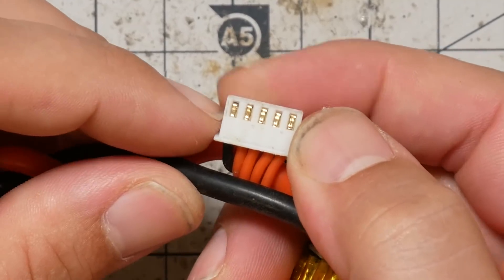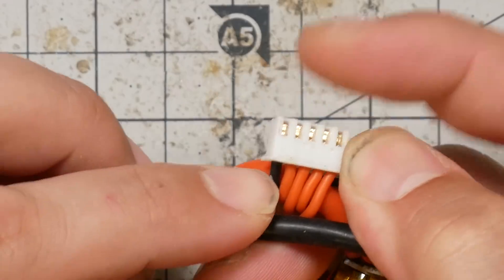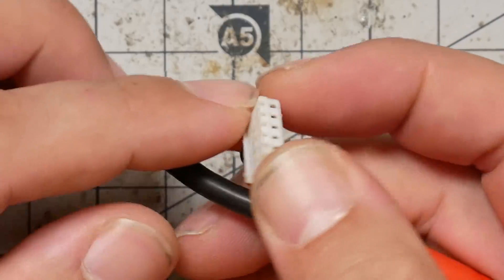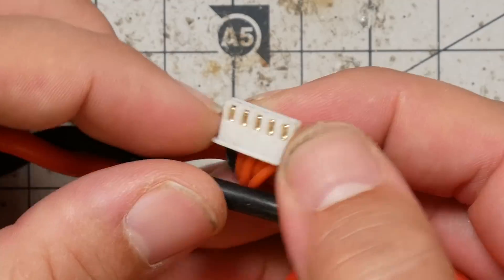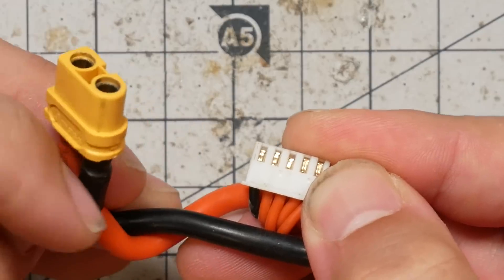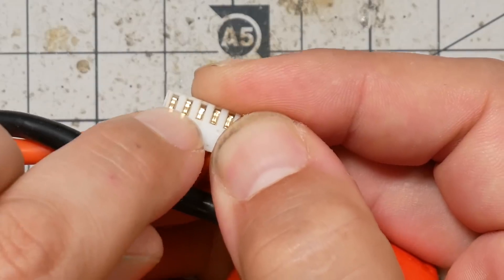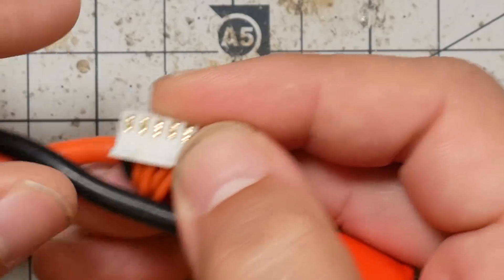When you are repairing one of these balance plugs you've got to get the order of the wires correct. If you get the order of the wires wrong, you won't be able to charge the pack and your battery checker won't work — it'll just be bad. What you need to know is that the voltages start with zero volts on the black wire on the left. With the retention tabs down, the very leftmost is zero volts. Every one after it is going to be one additional cell voltage, so if the pack was fully charged you'd measure 4.2 volts on the next one, 8.4 volts, and so on.